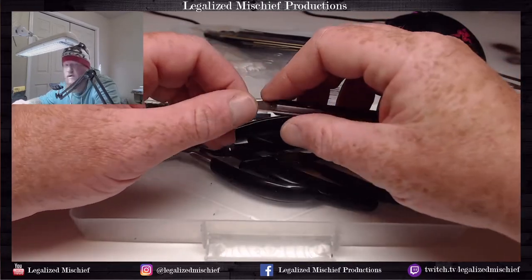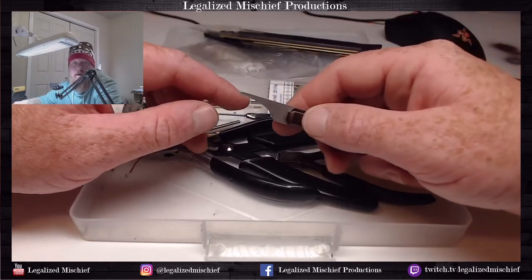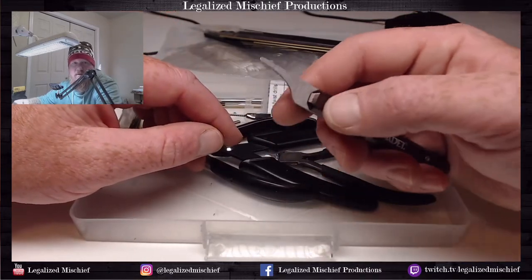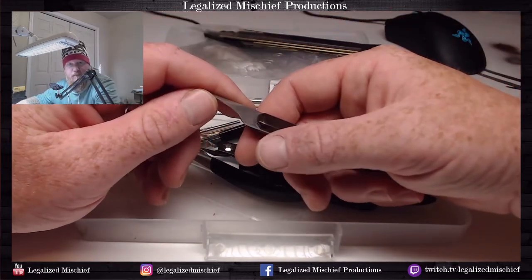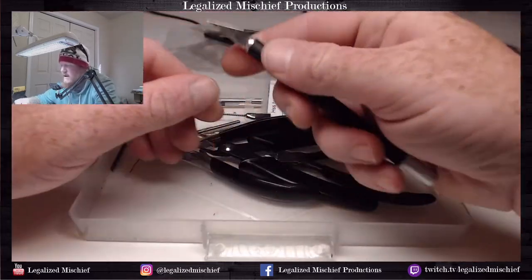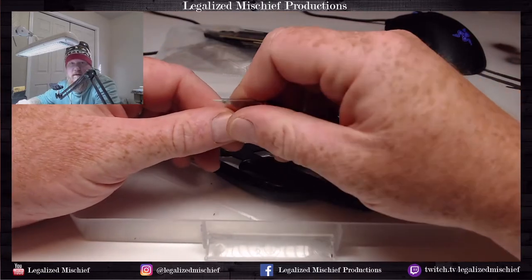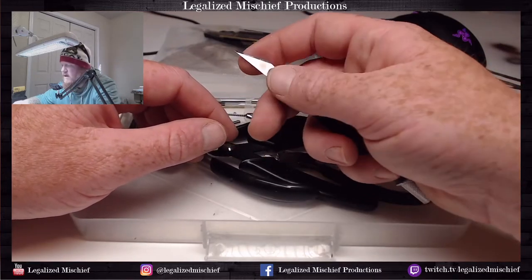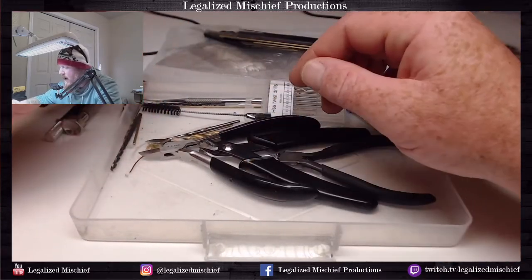That being said, it is really really good for terrain or large models - this thing will just go through terrain like a hot knife through butter. Usually when I'm scraping mold lines I just use the back of the X-Acto blade. It works really well, right up until I start wearing the skin off my fingers, and then I know I've probably done enough assembly.